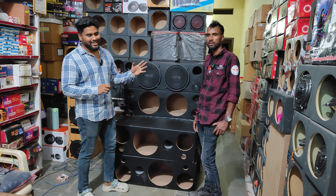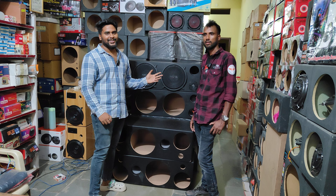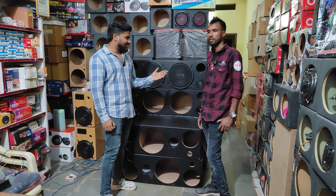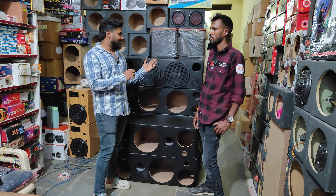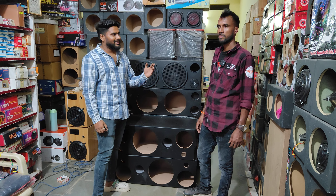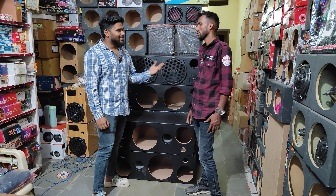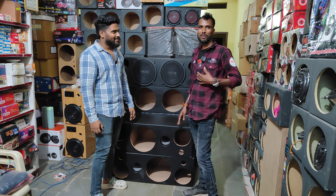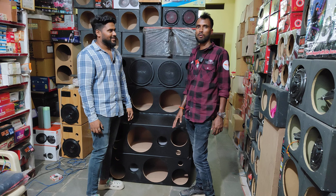I am going to show you the customer. We are with VTS. We are with a customer. I am Ganesh. Today, I am in Abhumnagar.